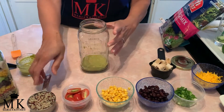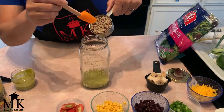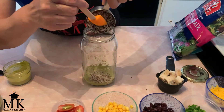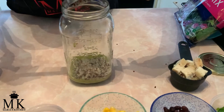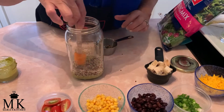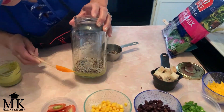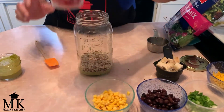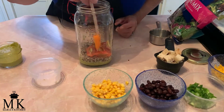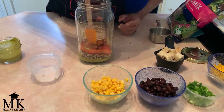Now I'm adding the quinoa on top of the dressing, where it's going to soak up all that wonderful flavor. I'm angling the jar toward the front so it looks pretty. The quinoa is in — and the very next thing is the tomatoes. I've got about five or six cherry tomatoes, sliced up, and I'm arranging them on top so they look nice.